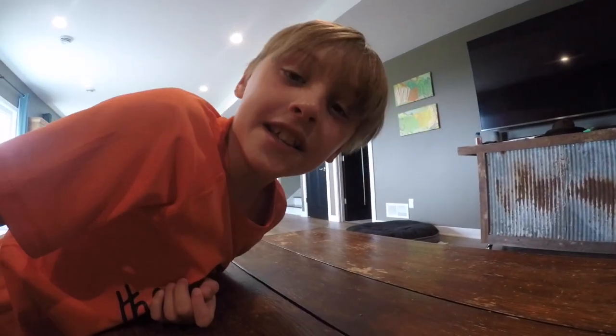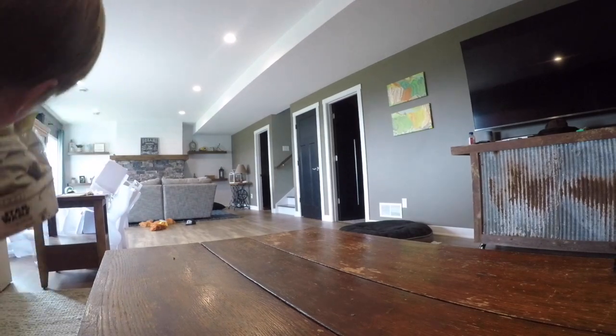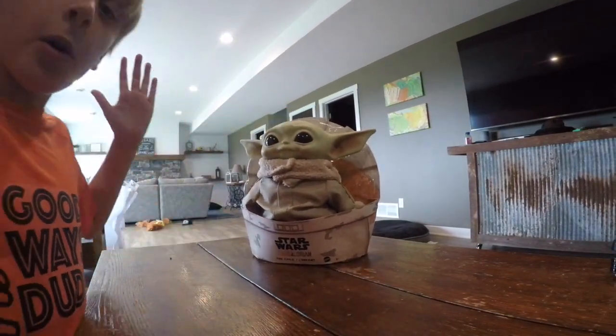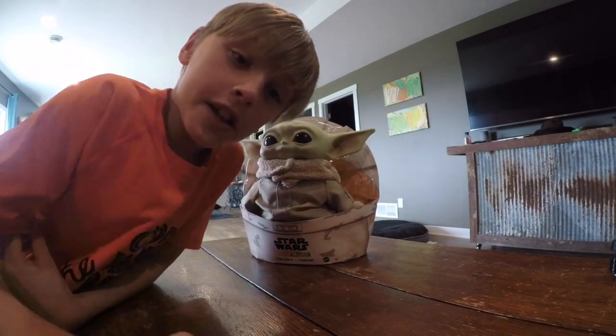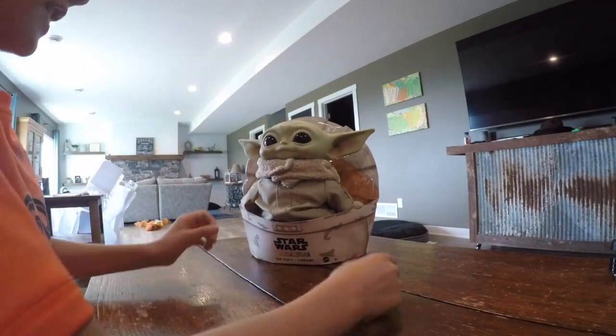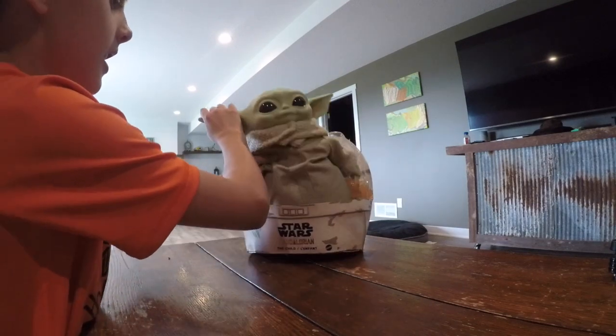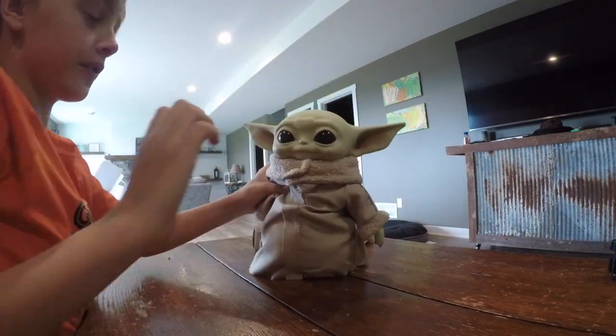What's up guys, today we're doing a toy review on Baby Yoda from Star Wars: The Mandalorian on Disney Plus. Let's get started — we're gonna take him out of the box. Okay, here we go, we've got him out.